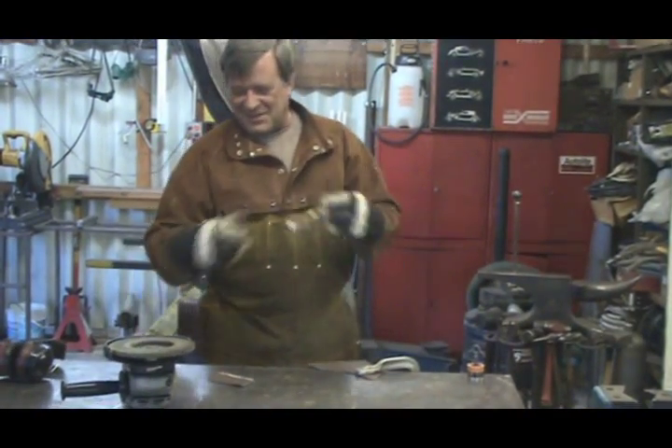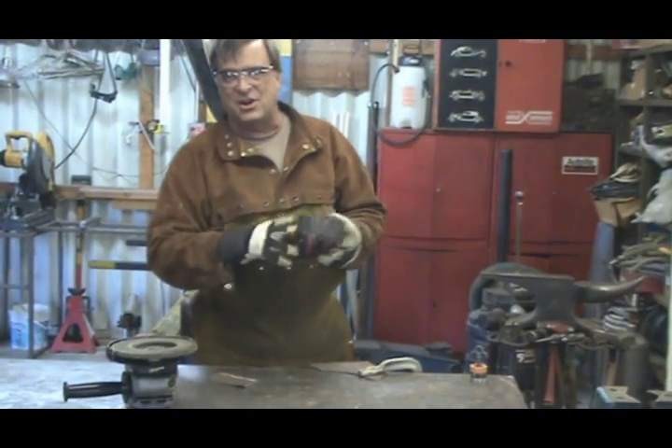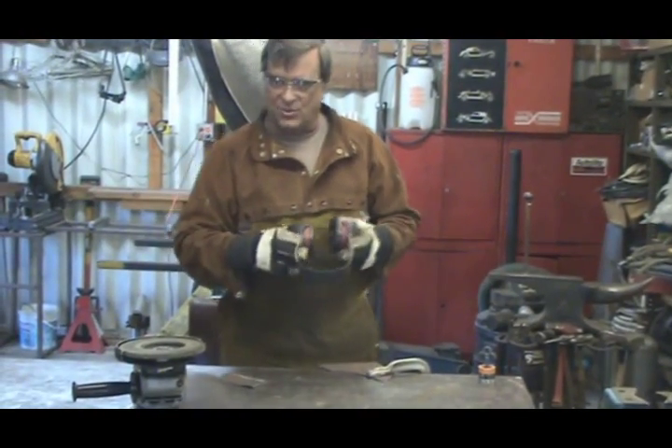So, get on that big old trusty grinder, and you've just got to clean all that rust off of the area that you're going to weld.